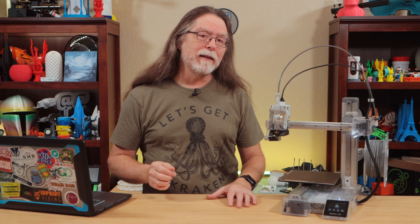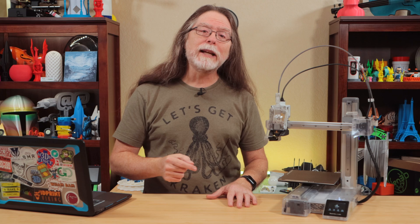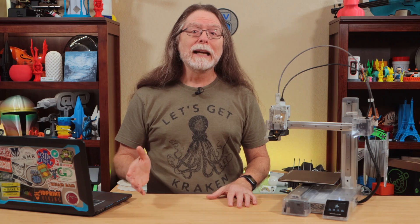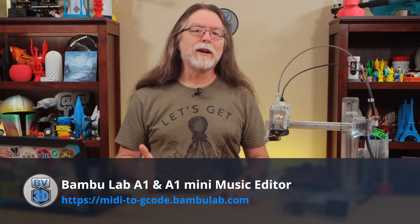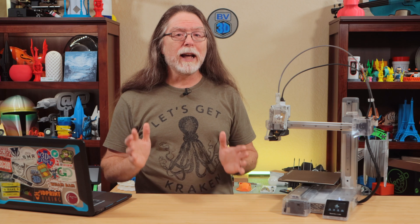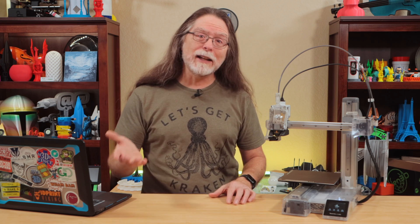Hello, 3D printing friends, and welcome back! Today we're finding out how to make music with the Bambu Lab A1 or A1 Mini. Back when the A1 Mini was released and we heard it playing its little tunes, Bambu Lab hinted there would be a tool to allow us to create our own. And now there is! It lives at MIDI2gcode.bamboolab.com, and there's a link in the description. It's a full MIDI player and editor, and it can export MIDI files to G-code that the printer can play back on its motors — and it's free!